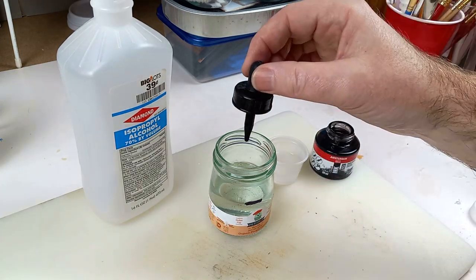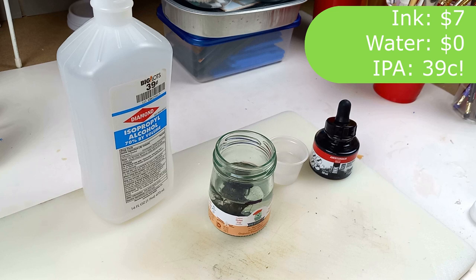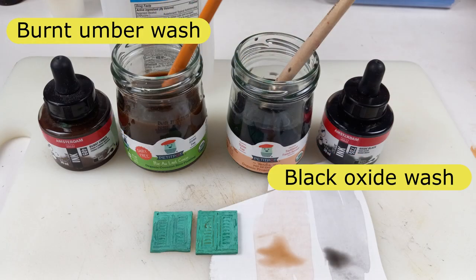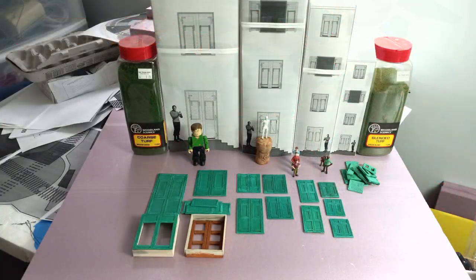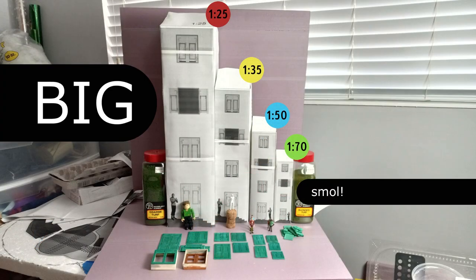I've also bought some inks to make slightly better washes. Now to make some walls.